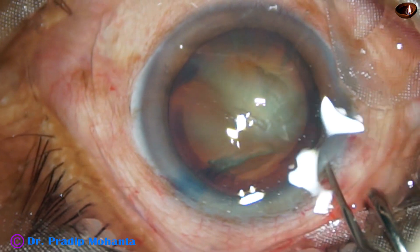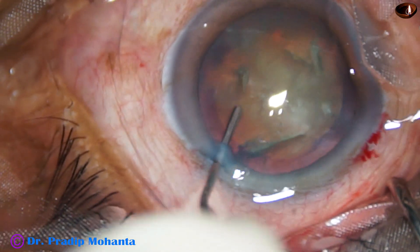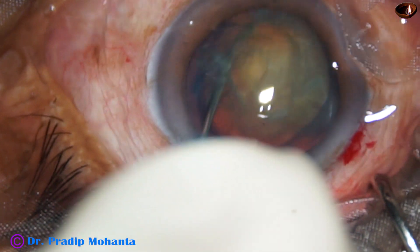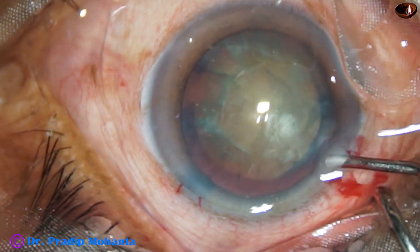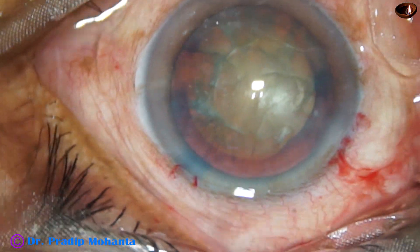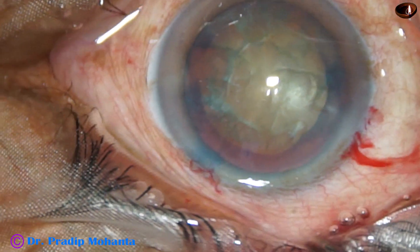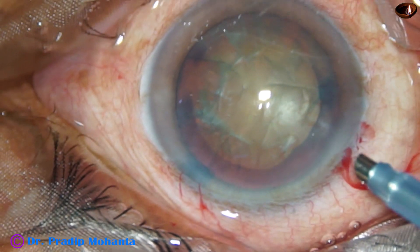Now the nucleus is tapped and mobilized. The nucleus didn't rotate nicely. Now we can rotate the nucleus after introducing the phaco handpiece.